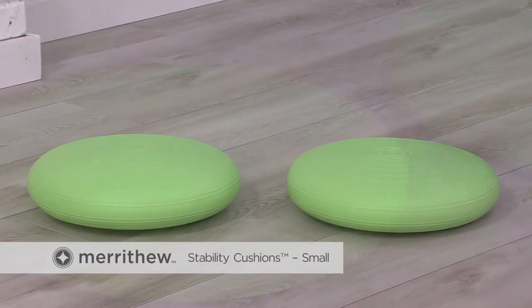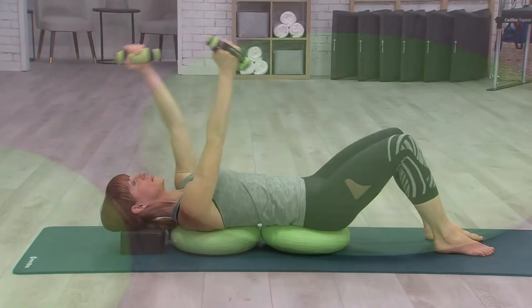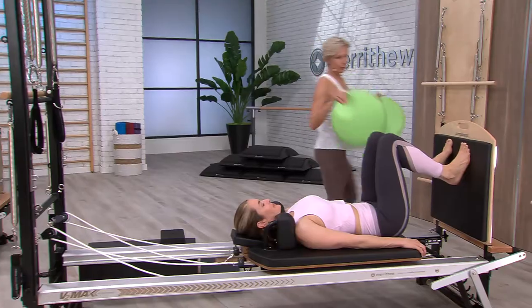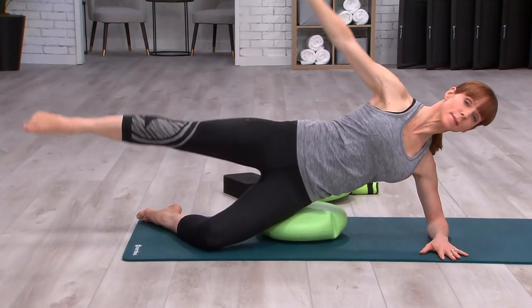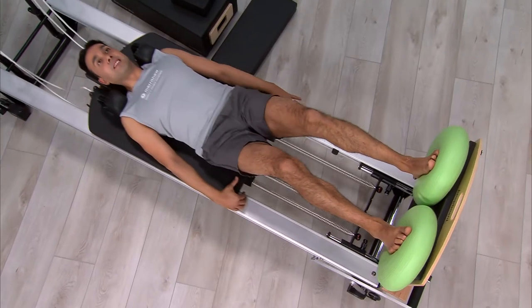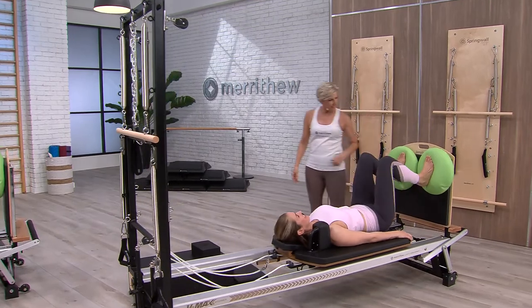Stability Cushions are an excellent choice to help build full body stability and strength. The unstable nature of the cushions force joints, muscles, and the brain to react to help maintain balance. Used alone or in pairs, the cushions stimulate proprioceptive receptors in the muscle and fascial tissue to enhance the sense of body positioning and stabilization.